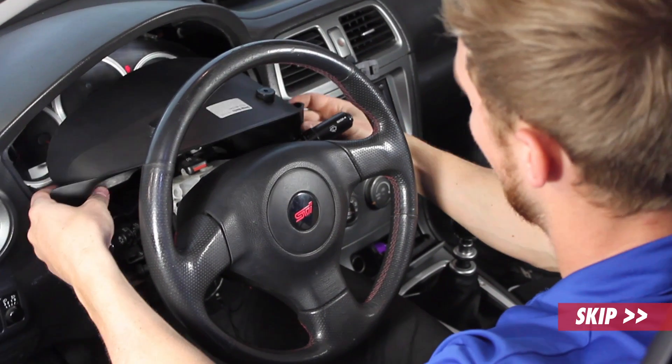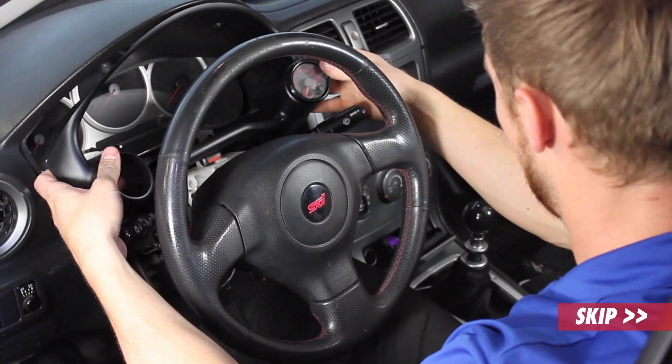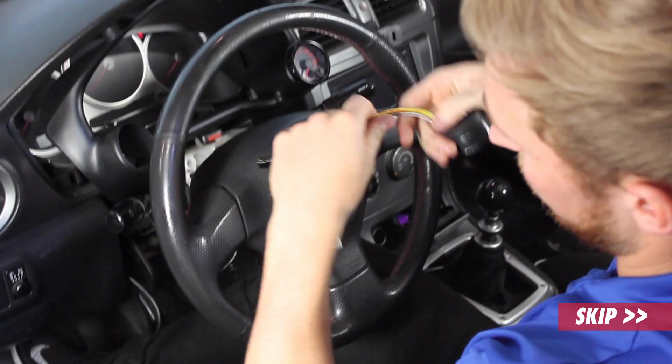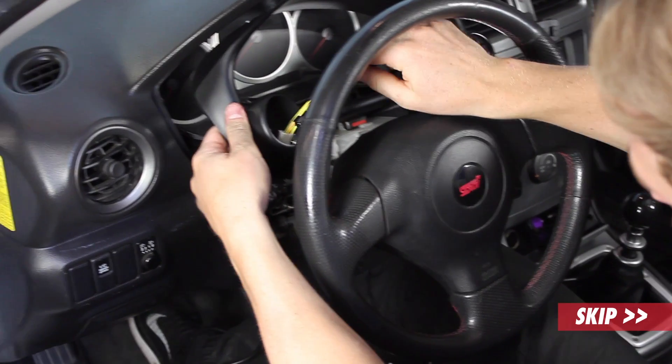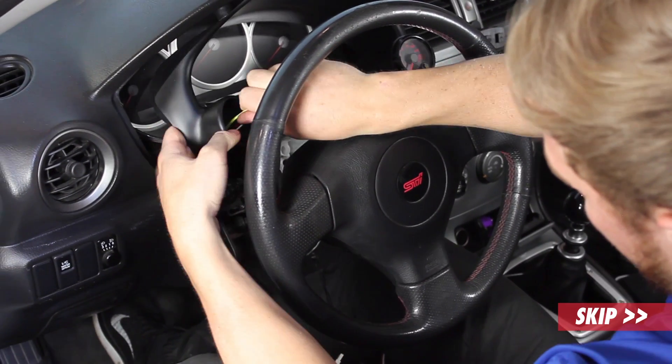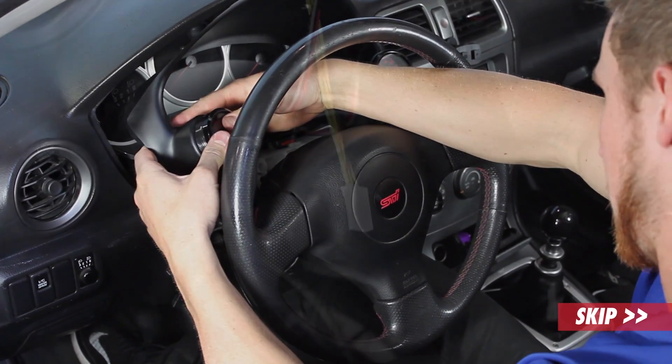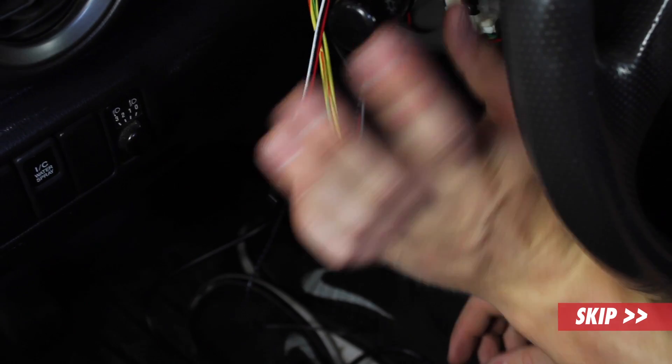I already have the gauge pod installed here. I have a boost gauge that I previously installed on the right hand side, and I have the oil pressure gauge here. We'll first stick the oil pressure gauge inside the pod. We already have the gauge installed in the pod.